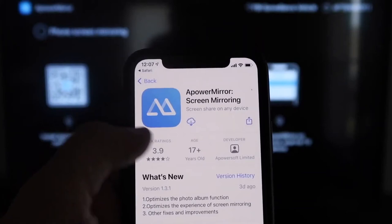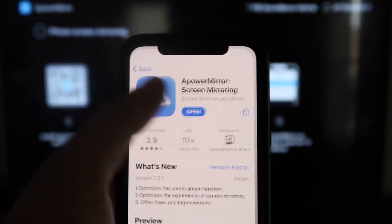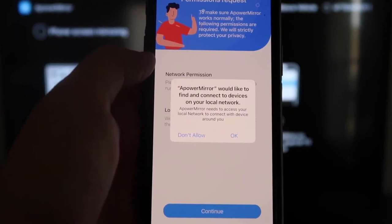Click on it to download it, then go ahead and click Open. APowerMirror will ask to find and connect to devices on your local network — click OK, because both of these have to be connected to the same Wi-Fi network. It's also asking for network permission and location permission.